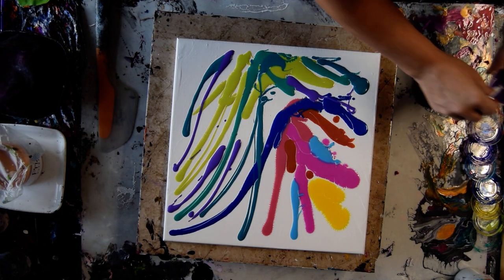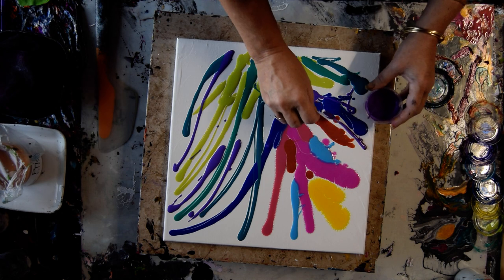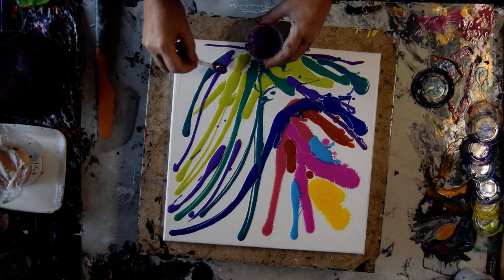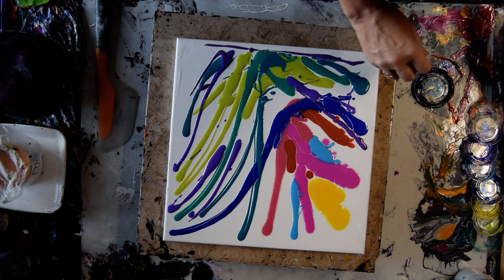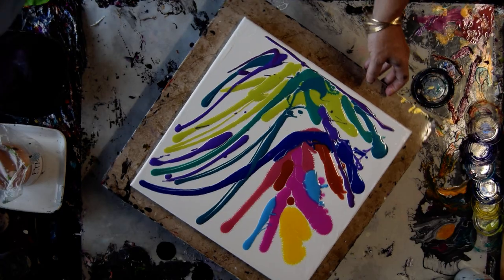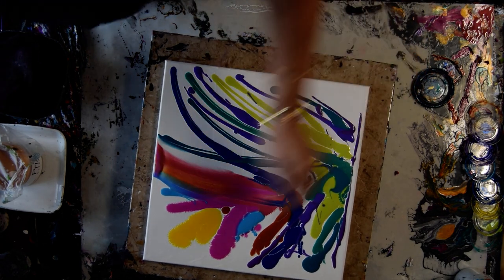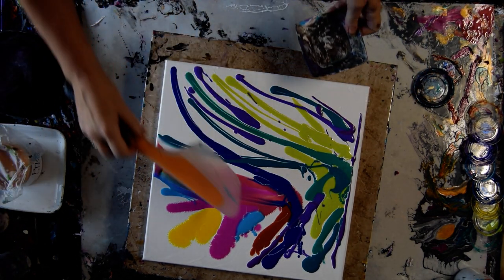I've got one more purple. I kind of wish I'd grabbed my Claret — I really like the Claret and I don't have any mixed up, I used it a lot. But we're going to find out what's going to happen. I'm nervous now. I'm going to grab a scrape dish so that I don't have to mix my colors unless I want to.